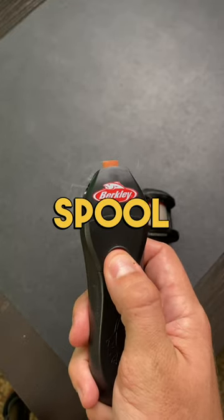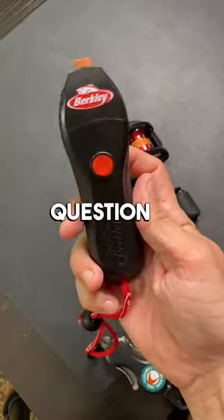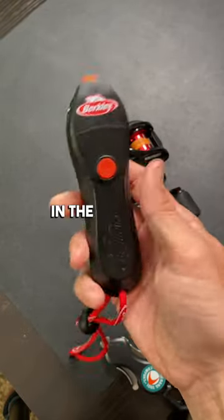Just make sure that the spool latch is open. It's a pretty cool tool, but the real question is what do y'all think? Let me know in the comments below.